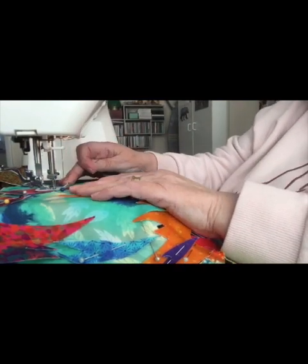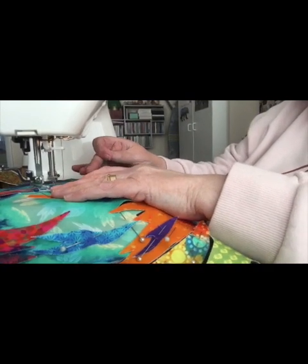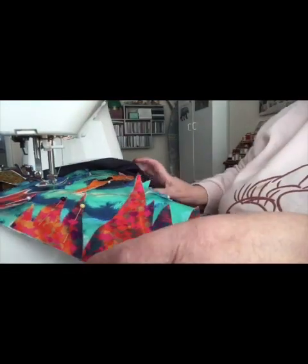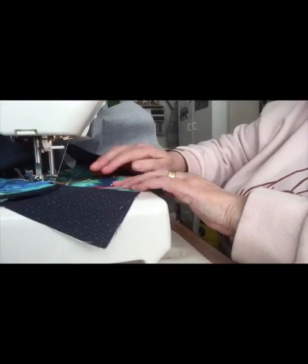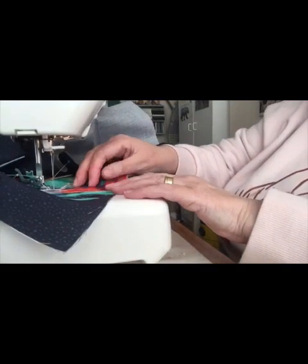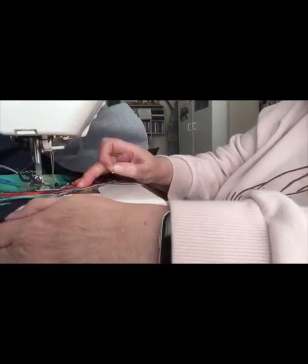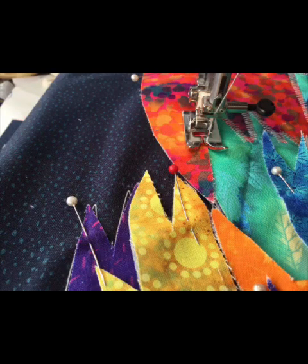When I did my taster session for this, the tutor said that when you've finished sewing your zigzags, you pull your cottons through to the back and tie them off. But her machines didn't have the knot function — I can press a button on my machine and it does a knot automatically. So that's what I've done.